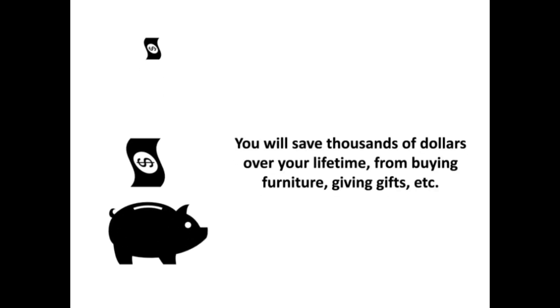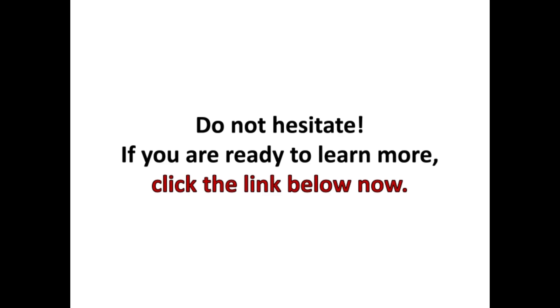You will save thousands of dollars over your lifetime — from buying furniture, giving gifts, etc. Do not hesitate. If you are ready to learn more, click the link below now.